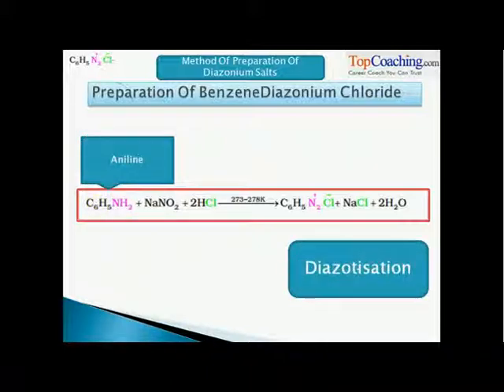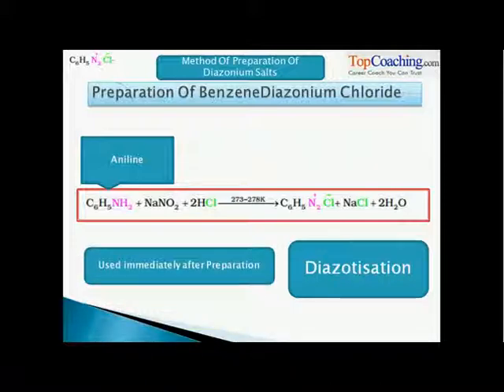The reaction is called Diazotization because it produces a Diazonium salt. An important thing to notice here is that the Diazonium salt prepared has to be used immediately after it is prepared, because it is highly reactive.